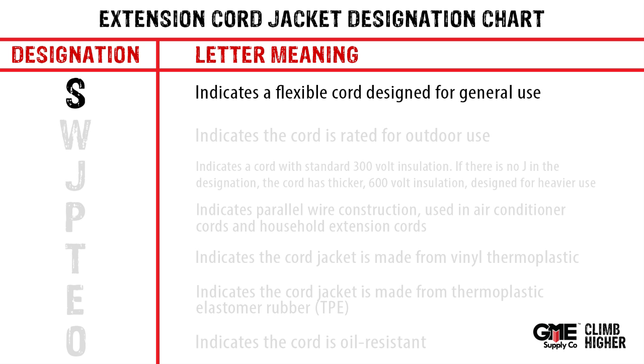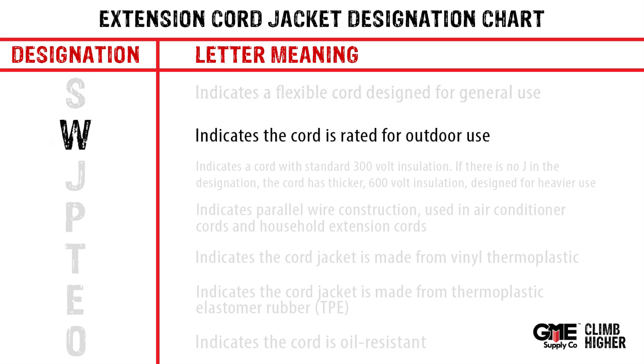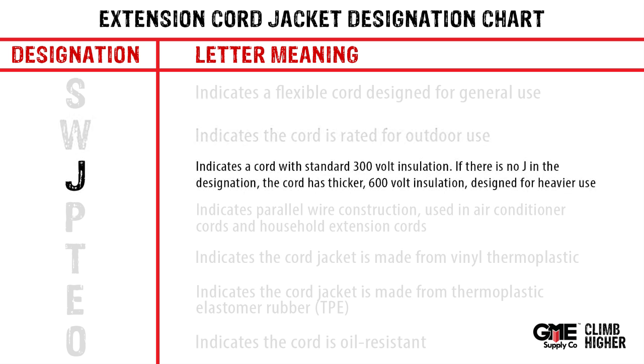S indicates a flexible cord designed for general use. W indicates the cord is rated for outdoor use. J indicates the cord has standard 300 volt insulation.